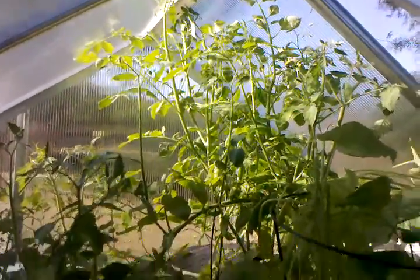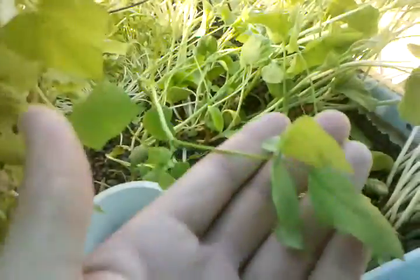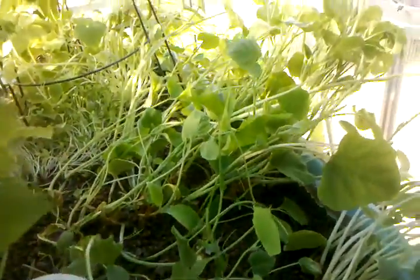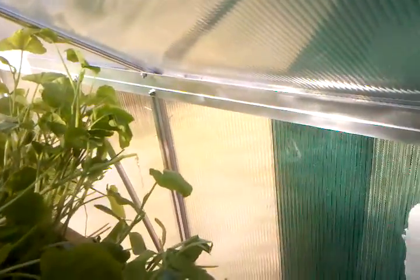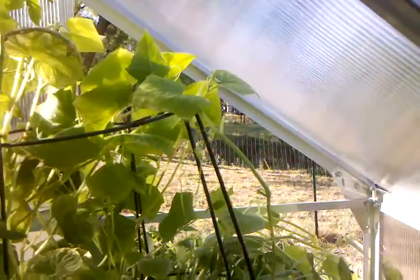As you can see, the cucumbers are doing absolutely amazing back here. It's crazy — the tomato plants, I don't even know, it's like they're on steroids. We've got one little guy trying to come out right there, a couple of flower buds. I'm not sure what this is, but I know this is the beans — they were hidden underneath all that stuff, so I cleared it out so they can get more sunlight.